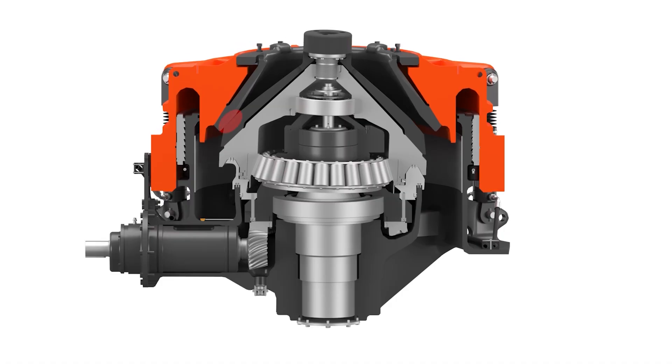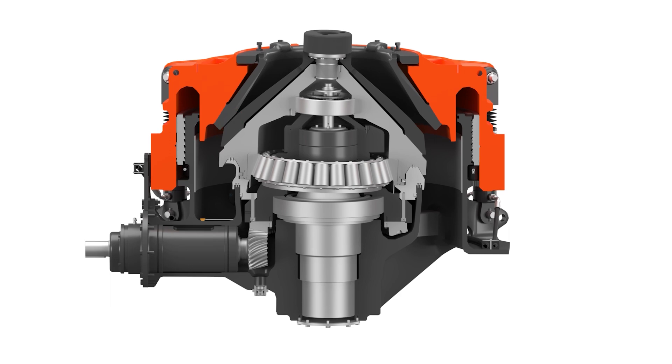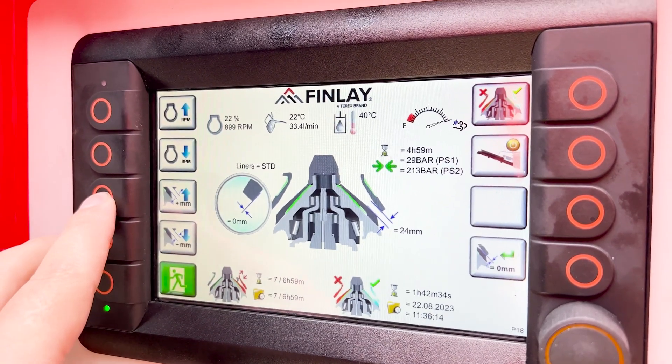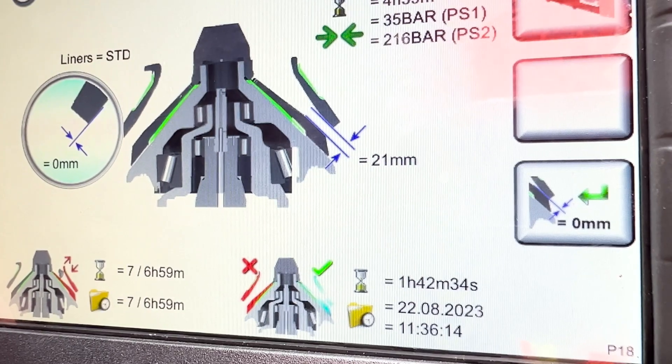This along with the increased CSS range, which can be adjusted on the fly, higher clamping forces, and spiral bevel gears for more contact surface, makes greater reduction ratios and outperforms anything in its class. With a CSS range of 20mm to 50mm, we have seen tonnages from 277 mt per hour at the tightest setting to 550 mt per hour fully opened.